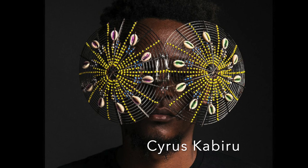Here are a few examples of artists known for their amazing found object art.